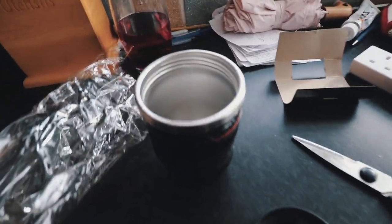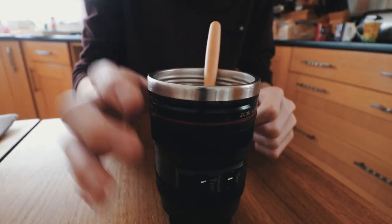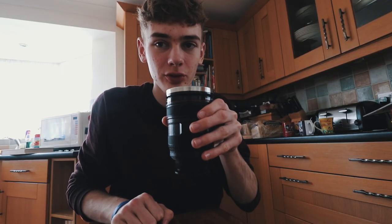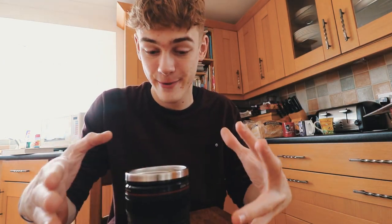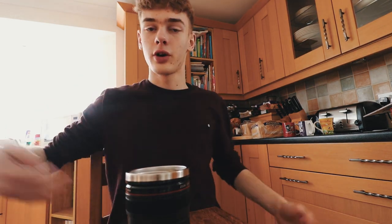I'm gonna give this a washout before I make anything with it, because it's probably safer to. Drinking out of a lens. So that is my b-roll all done and my coffee as well. This is cool — I love this lens cup. This is gonna be what I drink out of from now on, my favorite cup. I'm a photographer-videographer, you can't blame me.